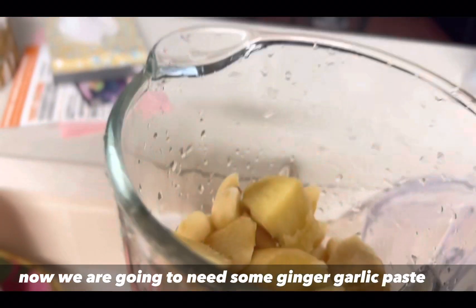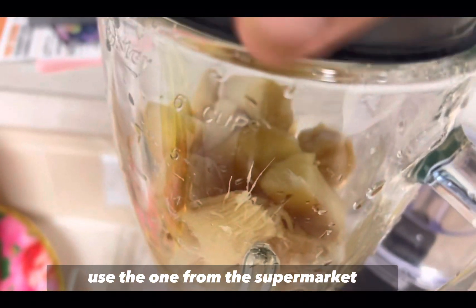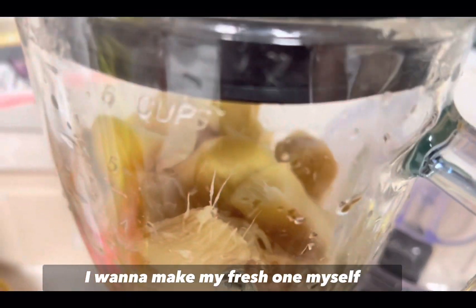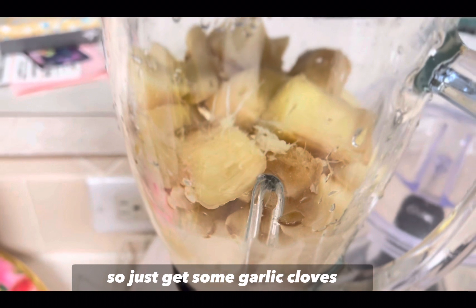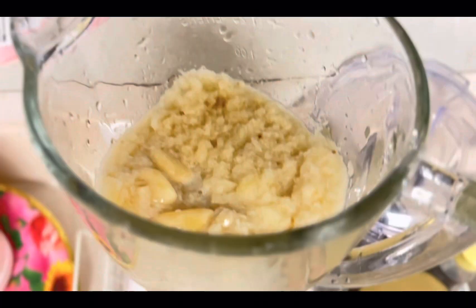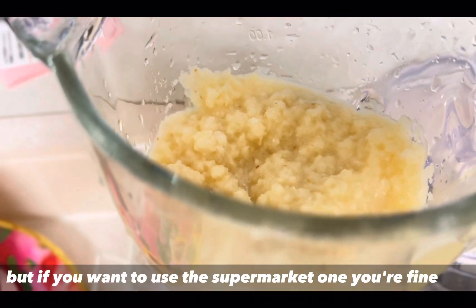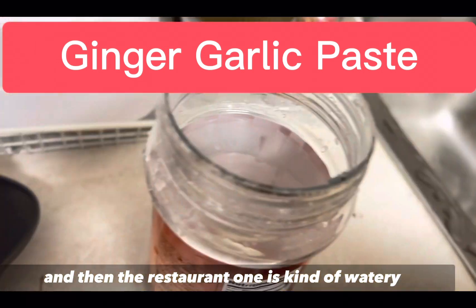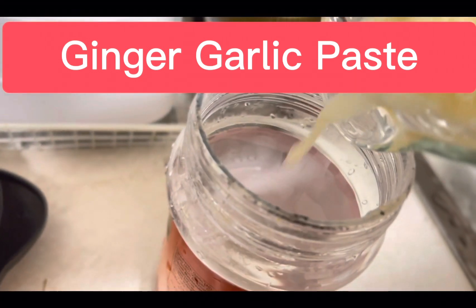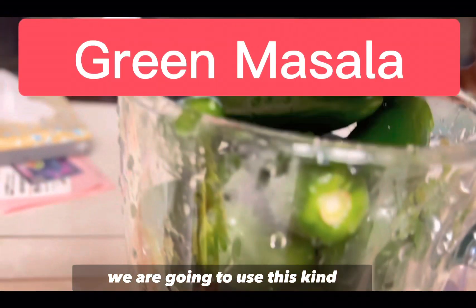Now we're going to need some ginger garlic paste. I usually don't like to use the one from the supermarket — I want to make a fresh one myself. Just get some garlic cloves and some peeled ginger pieces and blend them together. It's not hard. The homemade version has a much better texture than the store-bought one, which is kind of watery.